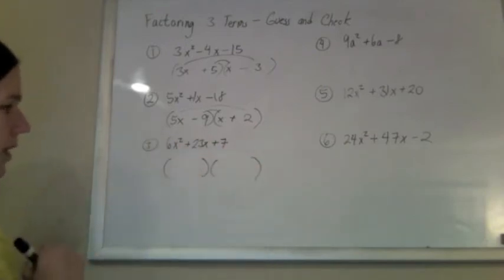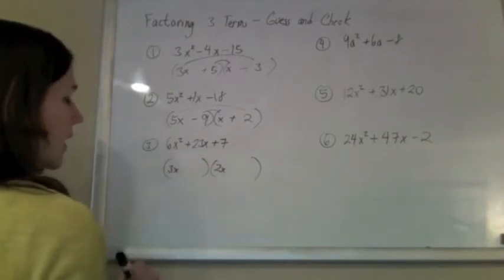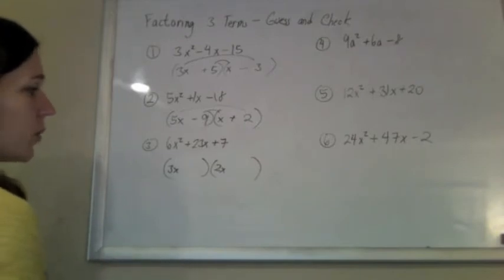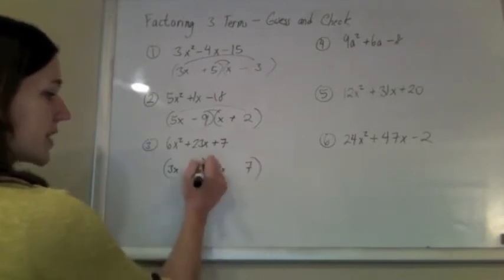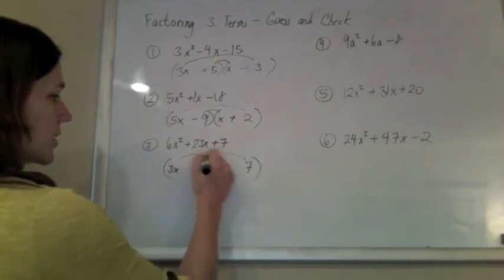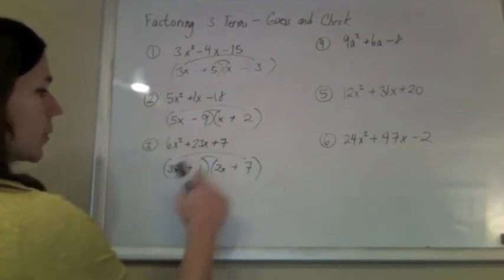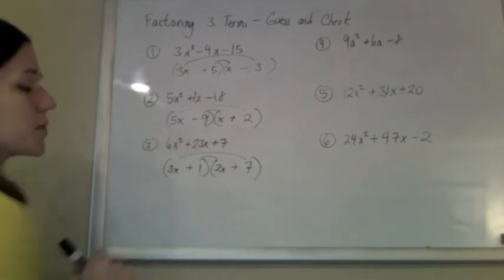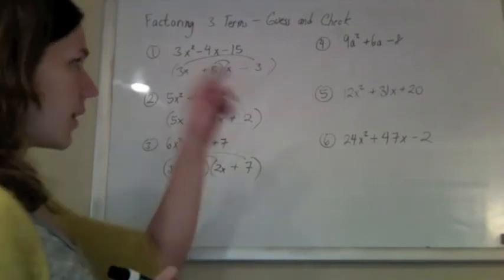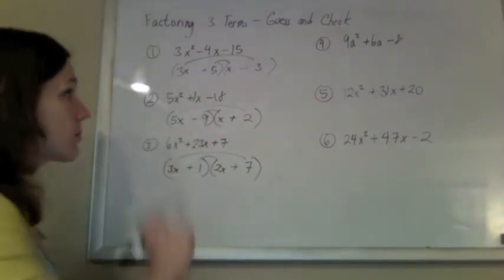I'm going to rig a 6x squared possibly with a 3x and a 2x, just a guess. And then the 7 — there's only one way to make a 7, with a 7 and a 1. So maybe if I put the 7 there and the 1 there, you get a 21x and a 2x. If they're both positive, 21x plus 2x gives me 23x in the middle. Perfect. And it just takes practice — I wasn't this fast when I started.